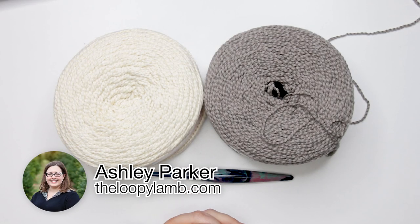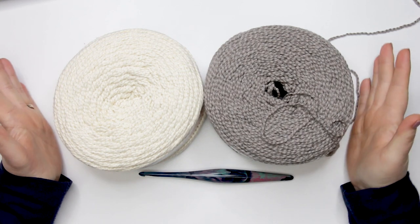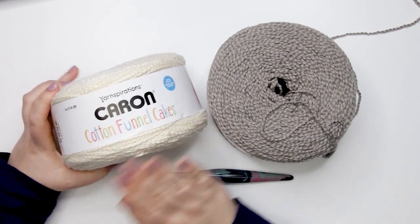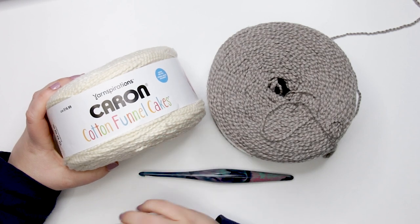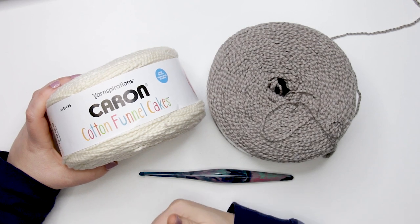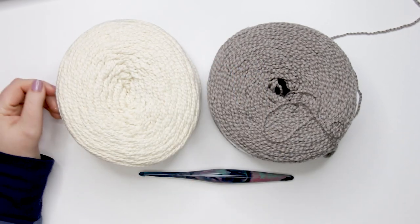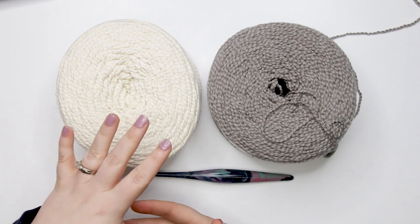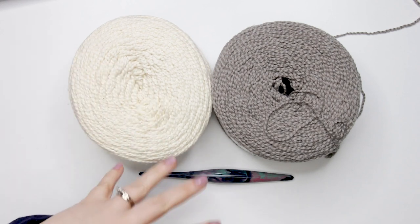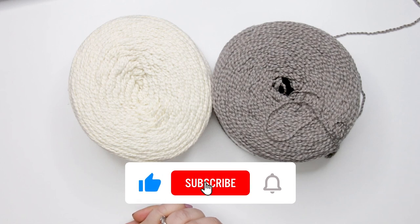Hello friends, it's Ashley here from the Loopy Lamb and theloopylam.com. Thanks for stopping by my channel today. I have a new yarn to share — today we'll be looking at the new Yarnspirations yarn, Caron Cotton Funnel Cakes. During the review I'll be talking about the differences between the Funnel Cakes and the regular Caron Cotton Cakes, where you can get this yarn, and how it works up, including a crochet swatch. If you're ready, please hit that like button and consider subscribing.